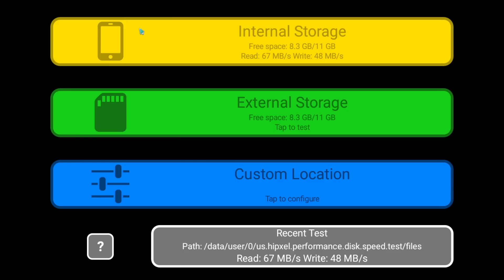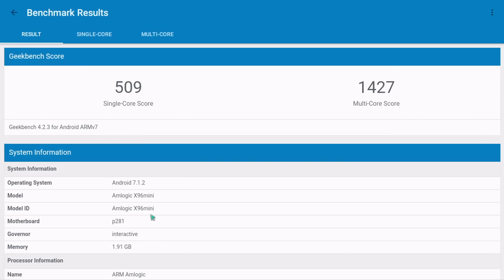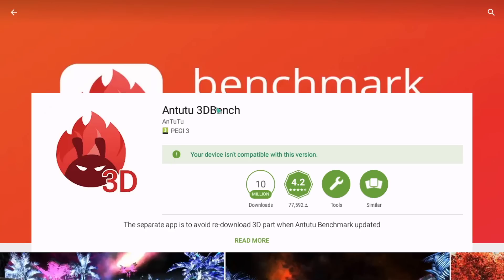In terms of disk speed it's not very disappointing — it's actually a usable machine. For network I was a bit disappointed: maximum values go up to 94 megabits per second download when connected through the ethernet port, and on Wi-Fi only 47.50 megabits, so it's not great if you want to use it on a Wi-Fi connection. Geekbench gave the usual scores for this kind of SoC.